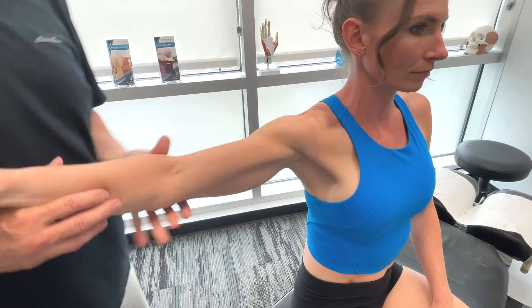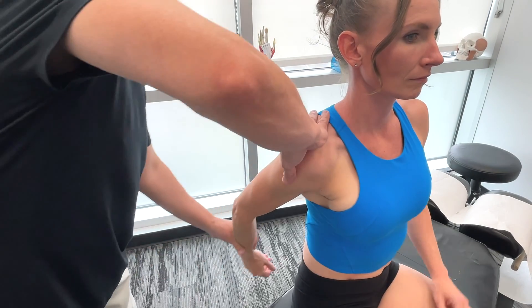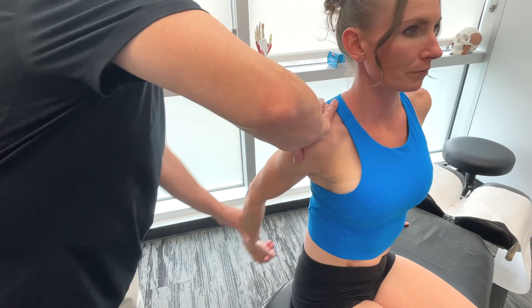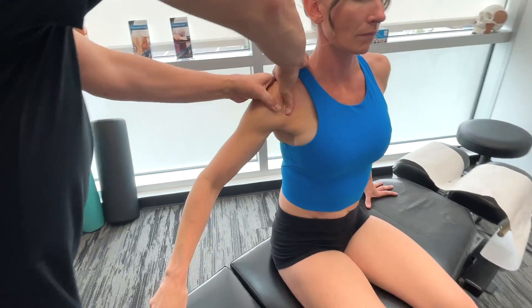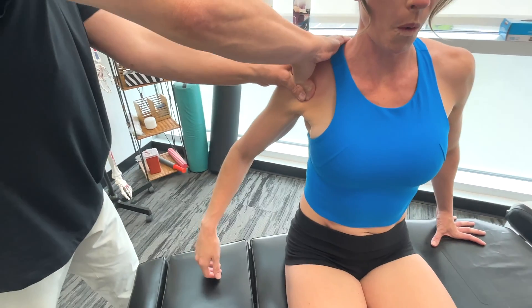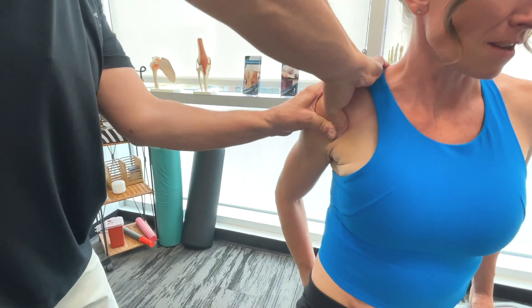What I'm going to get you to do is bring your arm down, kind of behind like that. I'm going to get you to use both thumbs, taking it down. Taking it down. Good. Back up.